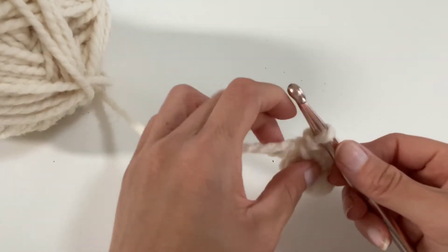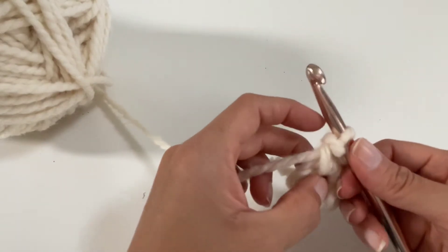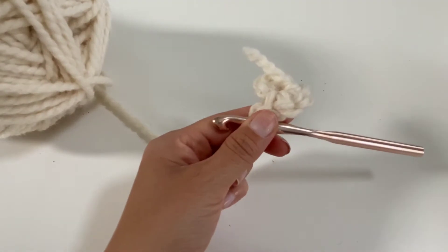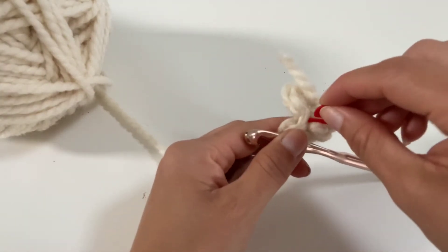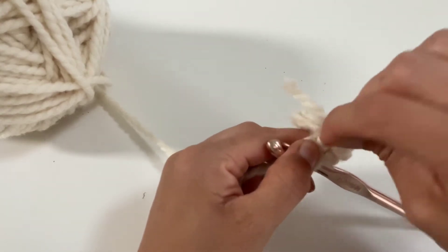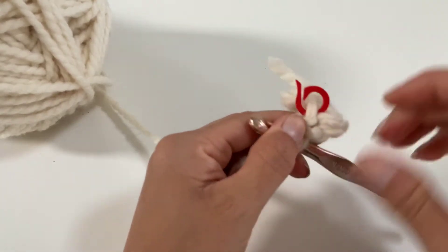Before I show you how I would continue with my magic circle, I'm going to turn it to the back and just put this marker right underneath the loop with the hook, so that for the next row I know when to stop. So I put it right there.